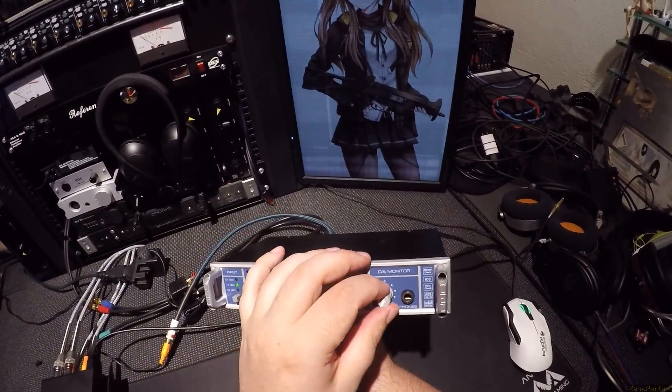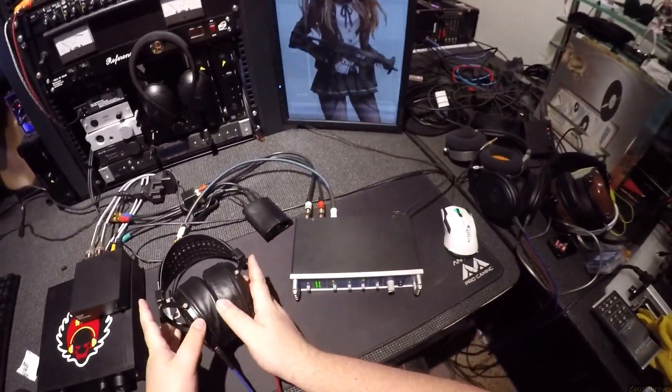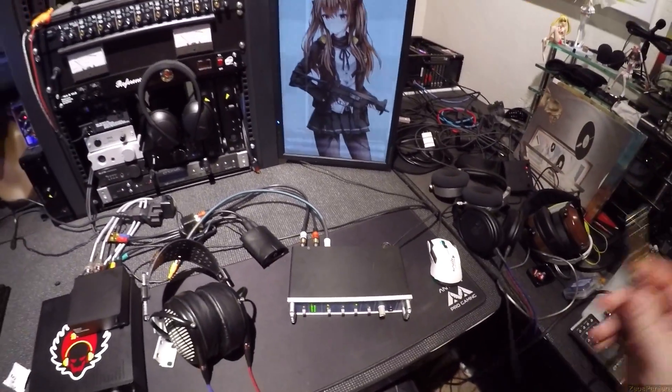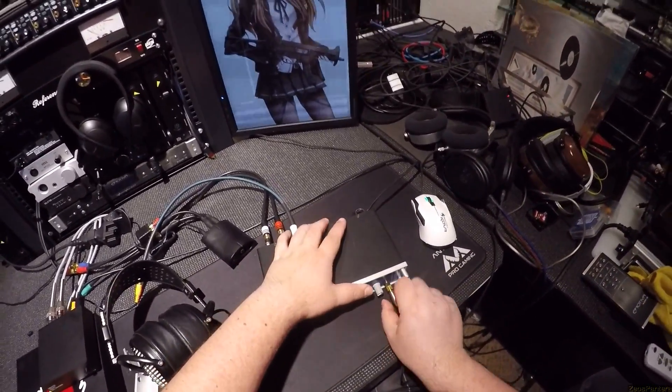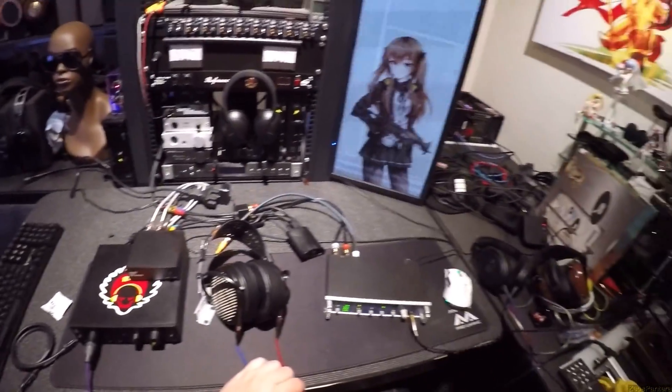Got a nice little tactile knob. I could plug it in if only I had some headphones that could actually — wait, will that work? That's a DA monitor. I'd have to do this and then I'd have to plug fiber optic in.